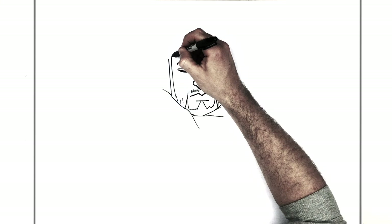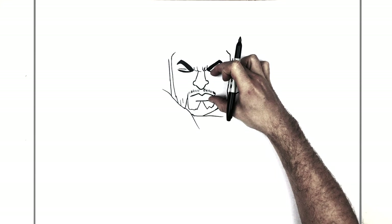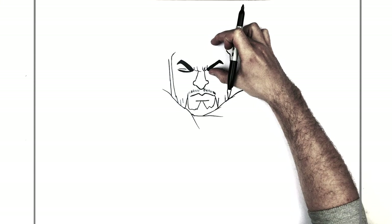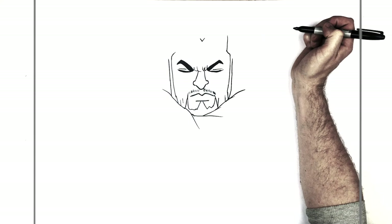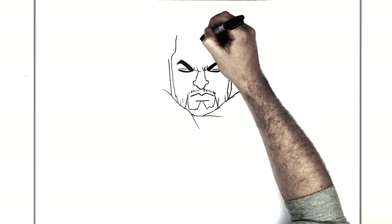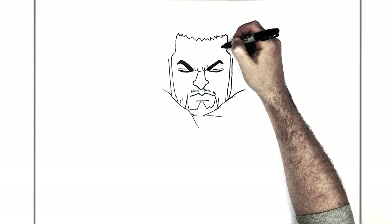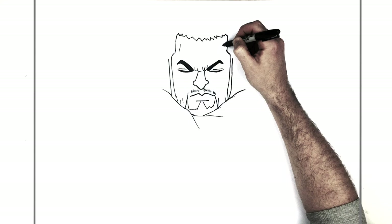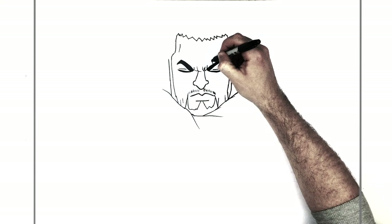So his hairline keeps going — we'll go in for his sideburn. His hairline kind of goes diagonally in a bit, and it's about here. If you're looking for distances, the eyes to the hairline is about the same as the eyes to the bottom lip. So you can mark that just so you don't make his forehead too big. Then up the side and bring that across — just a simple zigzag line. He's got lines for the side of his head, like his temple.